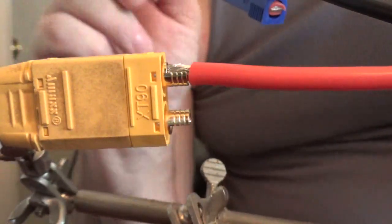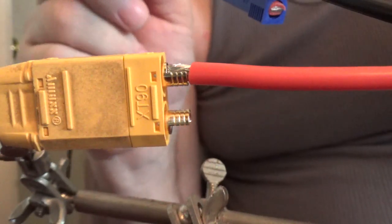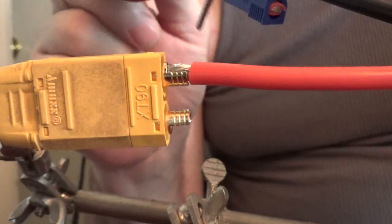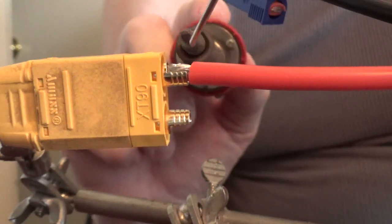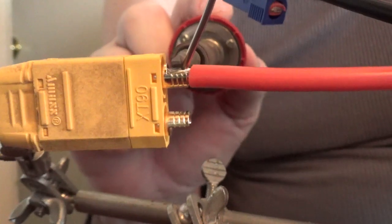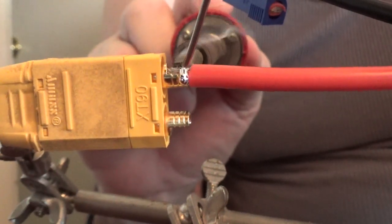I don't typically tin the wire because you don't want to spend a lot of time putting heat on the wire, especially for a battery. I'm constantly monitoring - I actually have my hand on the battery feeling the temperature of the wire periodically.